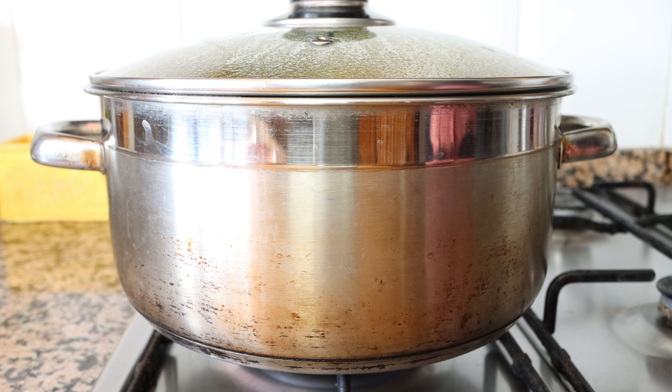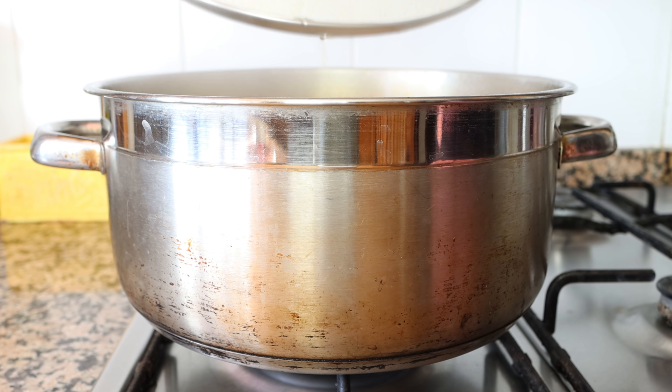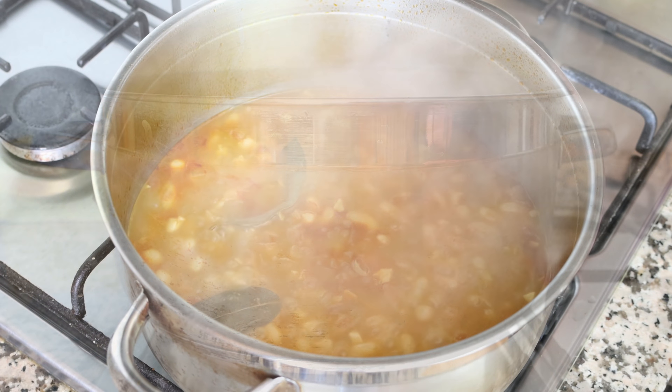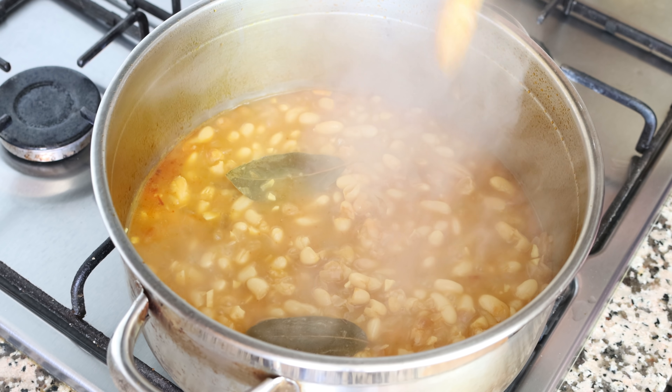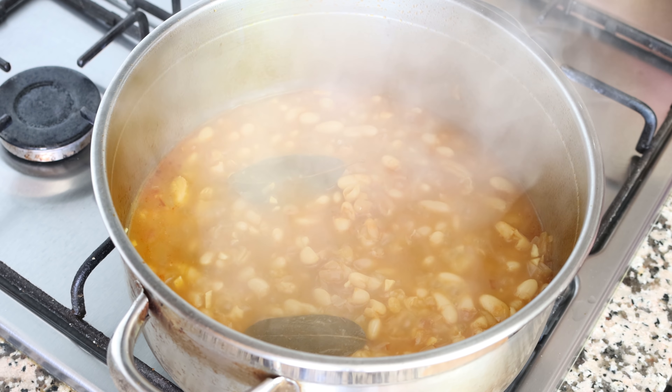After about one hour, those white beans should be perfectly cooked through. I'm going to remove the lid from the stock pot — as you can see, the majority of the broth has been absorbed by the beans, but there's still some left, giving us a beautiful stew.